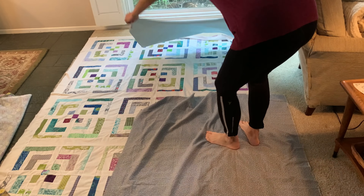Now I'm going to check to see how it looks — it should be bigger than I need. I really like those orphan blocks there in the middle. It adds a fun element to the back, and I love using those orphan blocks here and there.